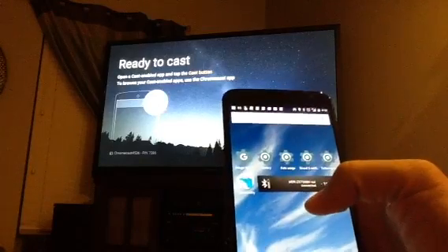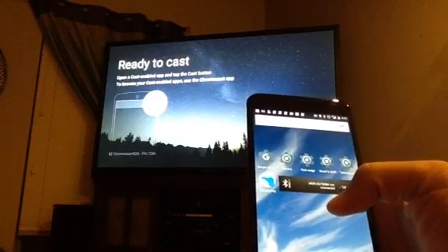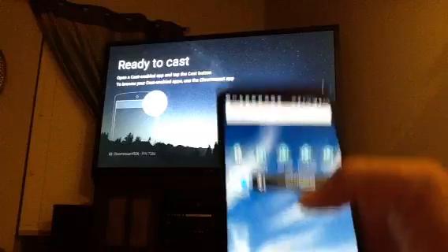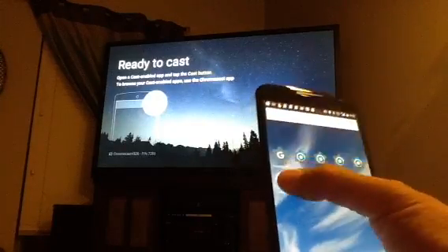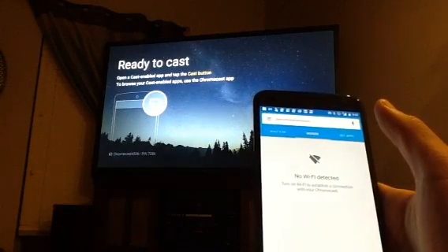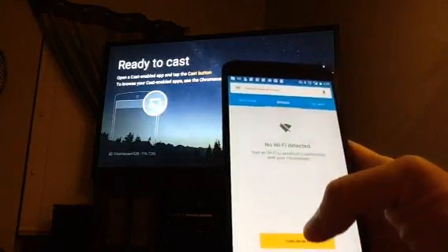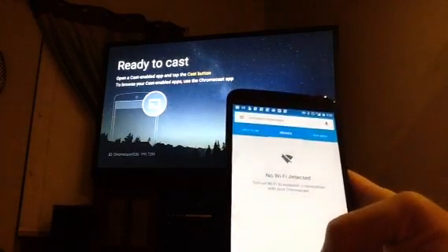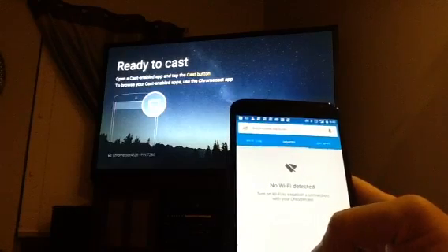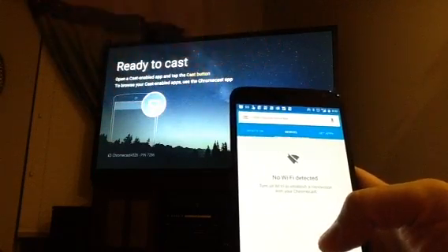You can keep the hotspot on at all times. Whenever you fire the Chromecast up in another place, like a hotel room, just make sure you have your hotspot on your phone on first, because the Chromecast is going to have to boot connected to the hotspot. Now, the one funny thing about this is that it says 'no Wi-Fi detected,' because there's actually no Wi-Fi being delivered to my cell phone from an external source. The only Wi-Fi is being produced by the hotspot, but the phone is getting its data through the cellular network.